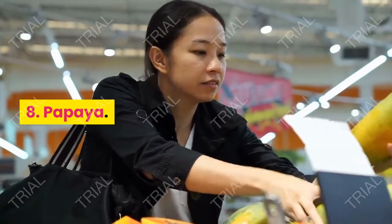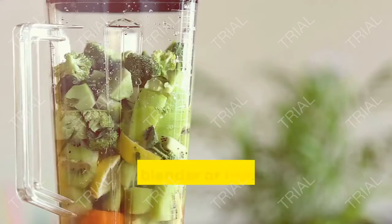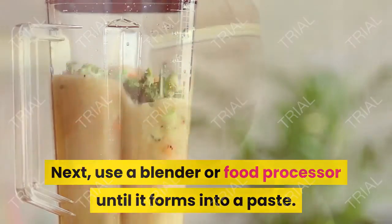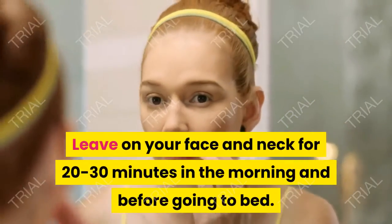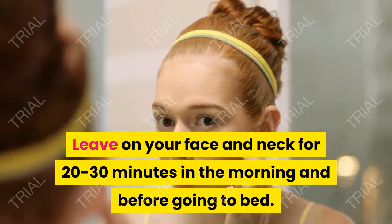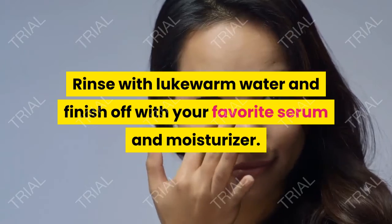8. Papaya. Peel and remove the seeds from a green papaya. Use a blender or food processor to blend it until it forms into a paste. Leave on your face and neck for 20 to 30 minutes in the morning and before going to bed. Rinse with lukewarm water and finish off with your favorite serum and moisturizer.